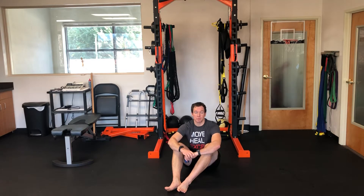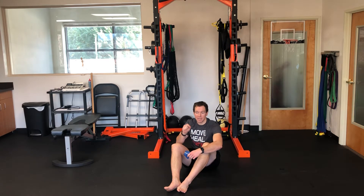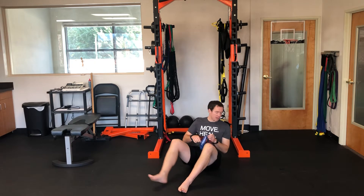This is the dead bug with a loop band, which is an awesome progression to layer in a little bit of hip flexor strength with your abdominal strength. It's a really good progression, and I'm going to show you how you can start with this and then make it tougher.